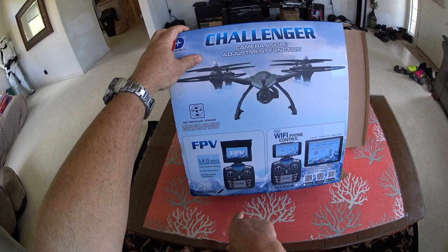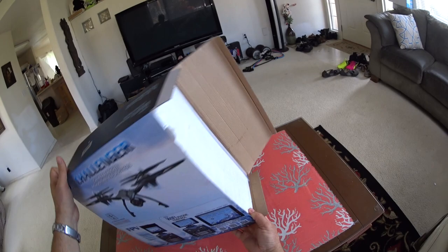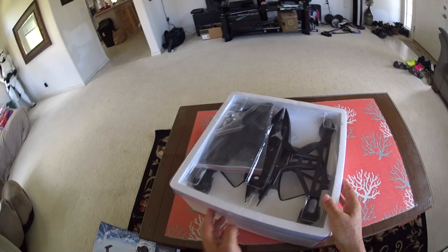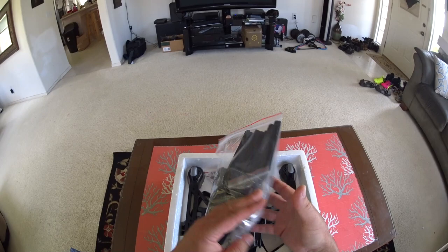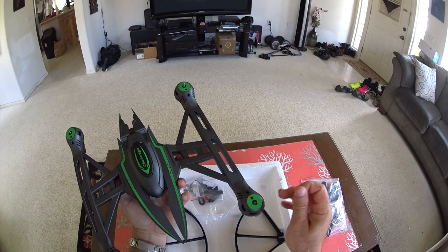I'm just spinning it around before I open it. This is the 5.8 gigahertz FPV version with the screen. There's also a W version which connects to your cell phone. This one is also supposed to have altitude hold as well. So, a pretty large craft here. Let's take off this tape — there's the initial plastic. We've got a little bag of goodies with props, prop nuts, and all kinds of stuff. Wow, this thing's a beast.